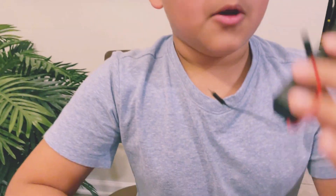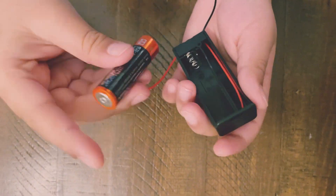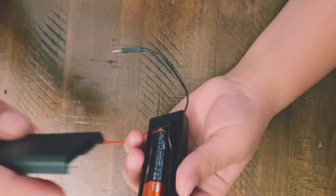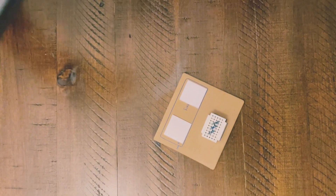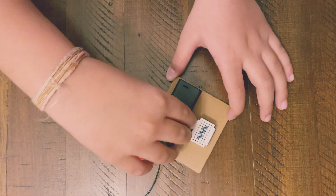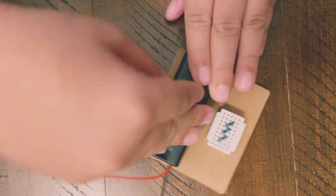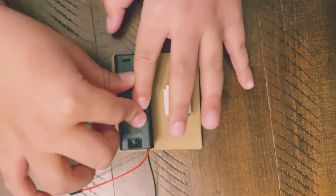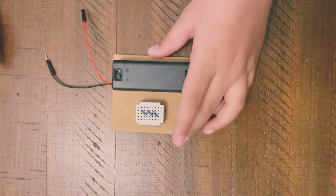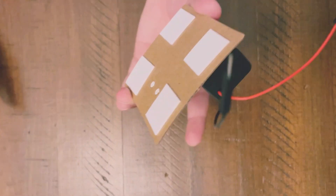I'm going to stick the breadboard through the holes. Now I'm going to put the battery in and make sure the negative side goes to the negative side and the positive side goes to the positive side. Now I'm going to put the battery in where I kept the breadboard, just like this. Push it down a little, and you've got that done. Now we're going to stick it onto the box.